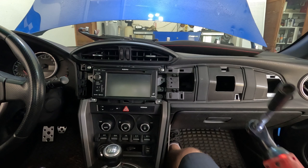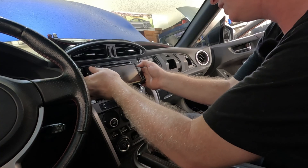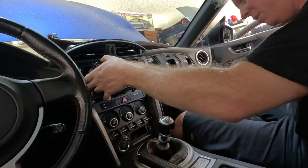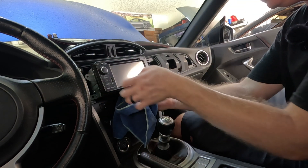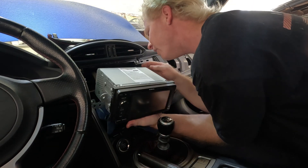If you guys have a magnetic socket, these things work wonders for stuff like this. Now this whole piece should just slide right out — it is extremely hot, holy crap. If you're doing this in the sun, have some heat protection because this thing is cooking right now.